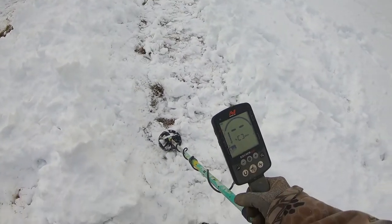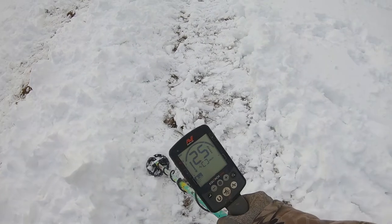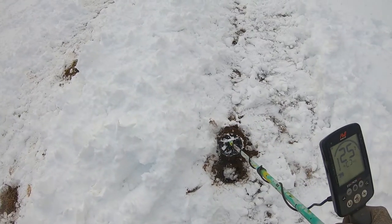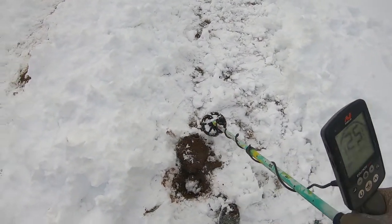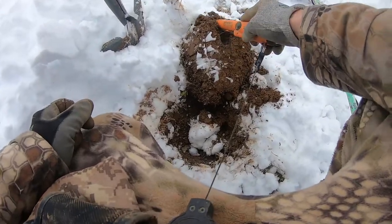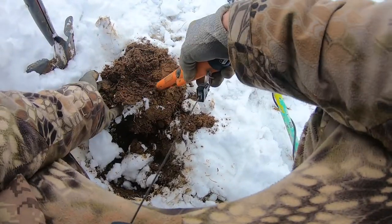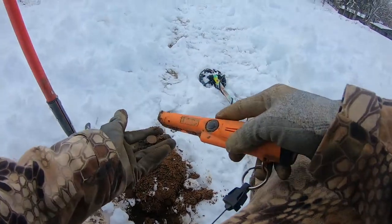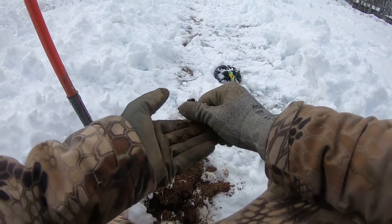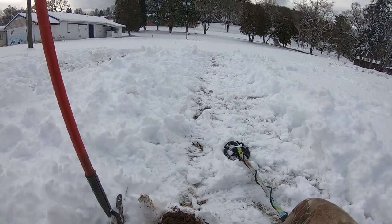So I got my path cleared out. Let's see how long it takes for me to find a pretty decent diggable signal. Not too long at all. There we go. Nothing left in the plug — I got it out. I hope it's a dime. I've been finding like pennies. I'd like to find something a little bit more value. Please be a dime. Nope. Dang it. Another penny. I don't know if it's worth all that extra energy just to find one penny. I'll give her a couple more swipes.